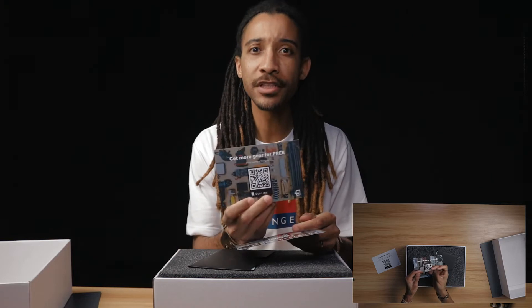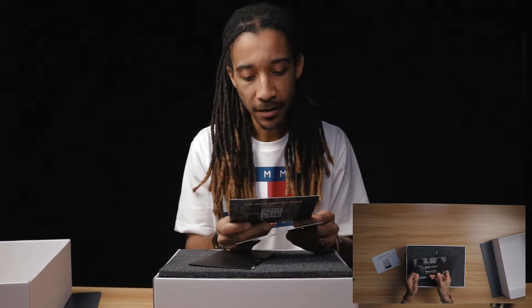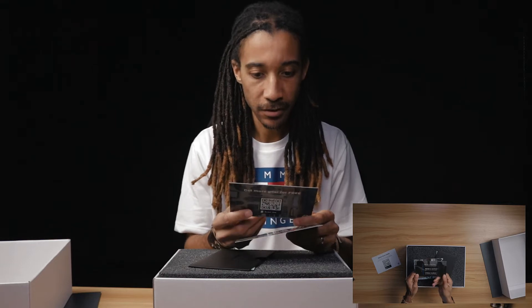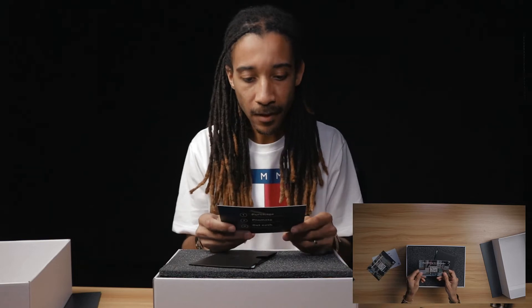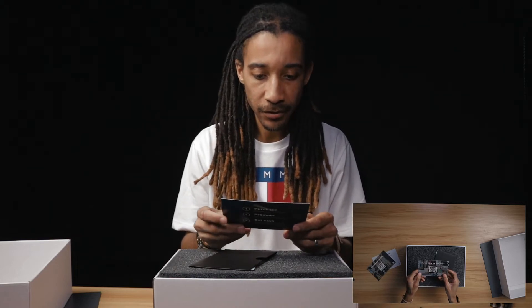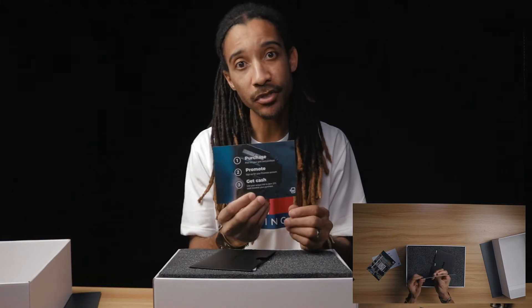Get more gear for free. Post a photo, write a review, video review — so you can get different types of... they have winners every month. Pay nothing for your order — don't know what that's about. Purchase, promote, get cash.